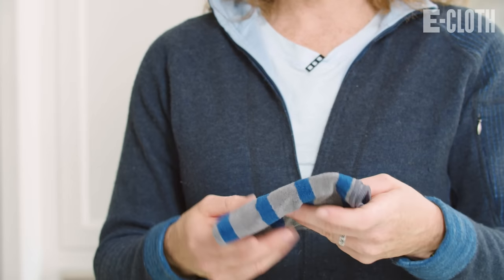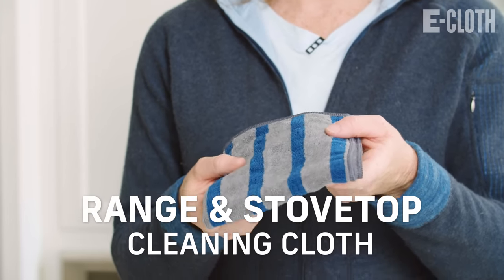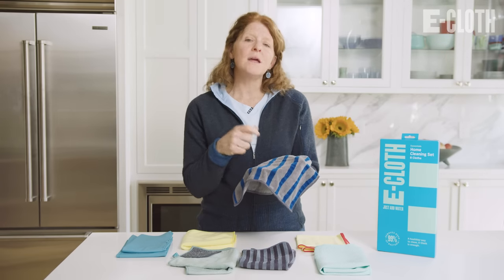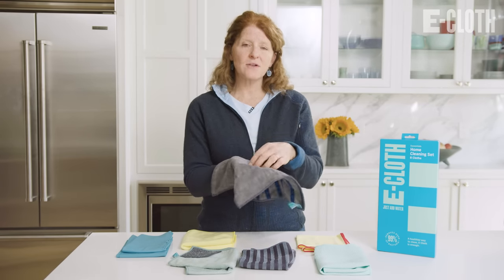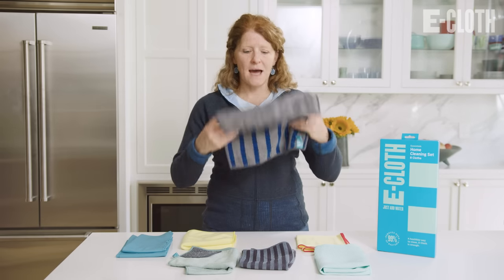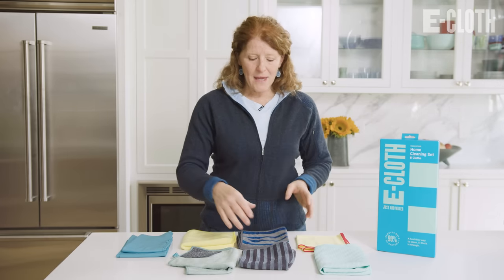Our other cleaning cloths in this box include our range and stovetop cloth. This cloth has stripes in it — the stripes help pick up any burnt-on food from a surface, and the other side is great for getting grease and dirt and grime around the stovetop.